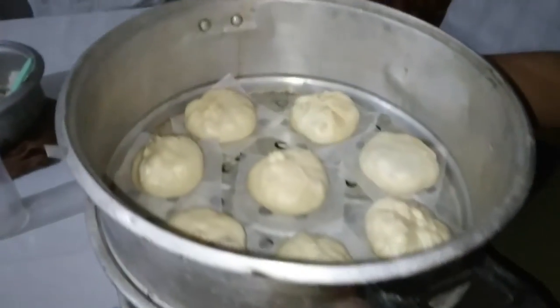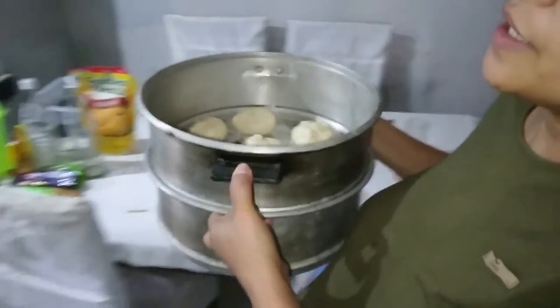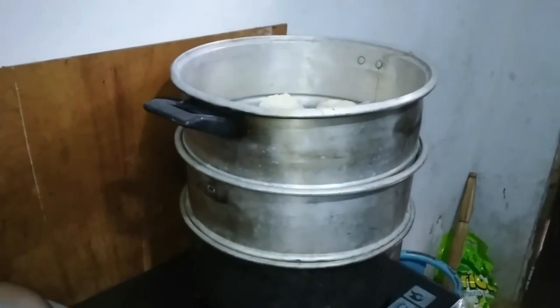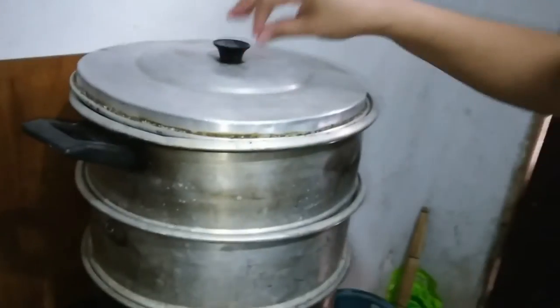Put it here. So now we're gonna cook it in the steamer. Did you see the water is boiling? Then we're gonna cook it here. It takes how many minutes? Approximately 30 to 45 minutes. Nice.